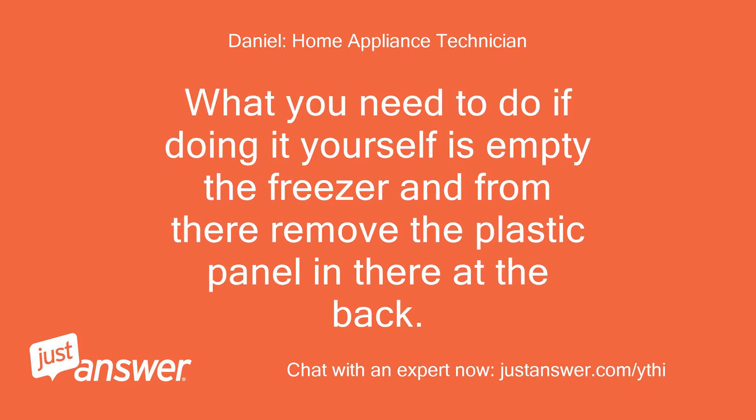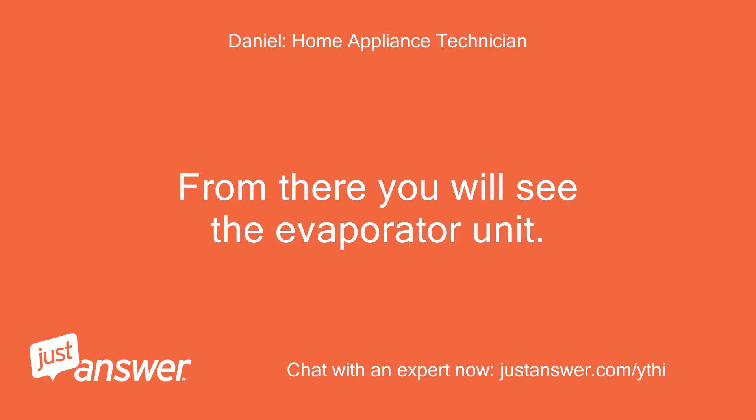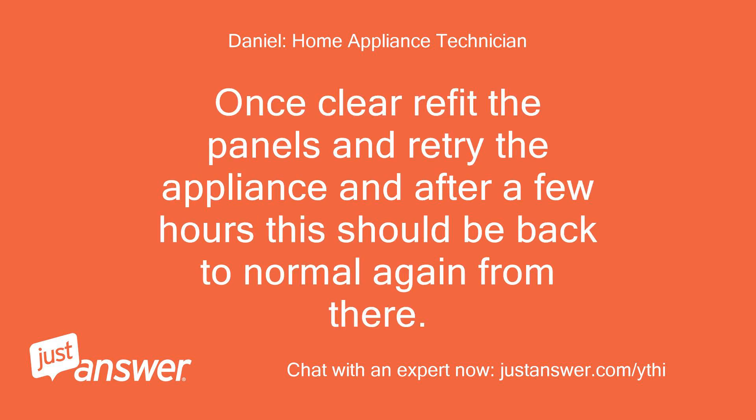What you need to do if doing it yourself is empty the freezer and remove the plastic panel at the back. If there's another panel behind there, then remove this as well. From there you will see the evaporator unit. If it's blocked with ice then clear all the ice from there with a hair dryer. Once clear, refit the panels and retry the appliance and after a few hours this should be back to normal.